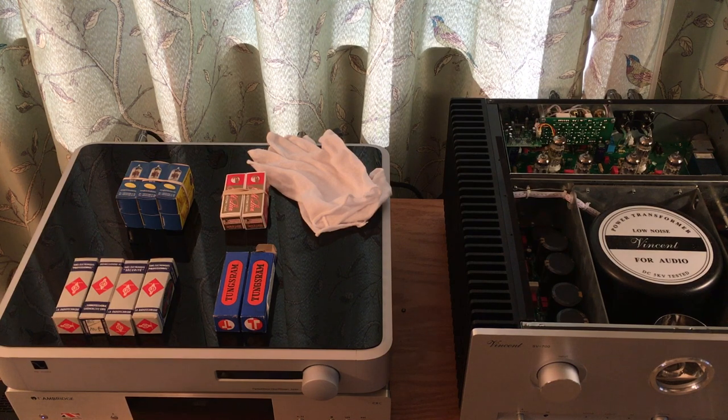When it comes to tubes, we have newly manufactured tubes and new old stock tubes. The general consensus in the hi-fi community seems to be that newly manufactured tubes aren't going to sound as good as new old stock. Of course, the people saying that are often the ones selling new old stock tubes — they're hard to get, require expertise to find, and probably carry a higher margin.